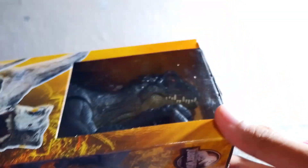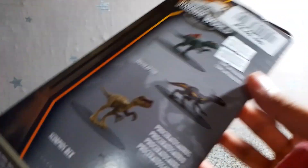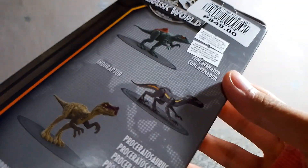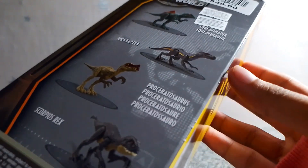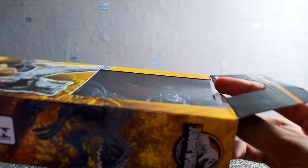Before we get into the figure, let's check out the box. At the back of the box, they are advertising the Concavenator, Indoraptor, Proseraptosaurus, and the Scorpius Rex as well. But that's all we have to see on the box. Now let's check out the main figure itself.